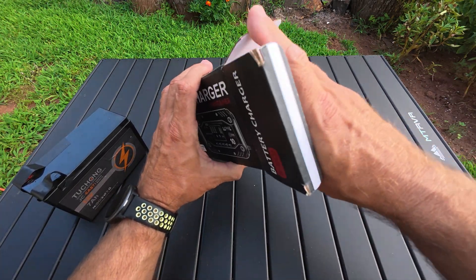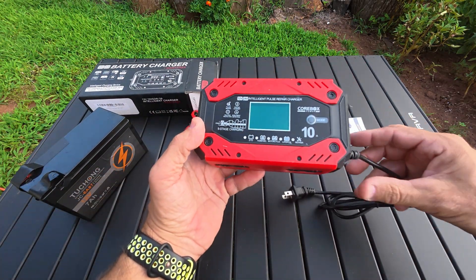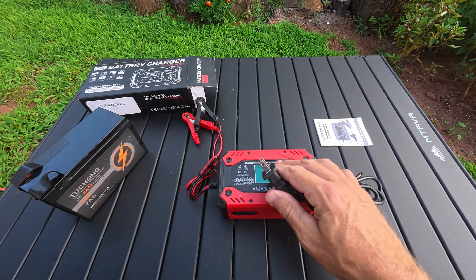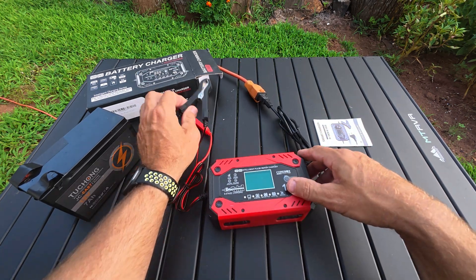Let's just open it up and see what we get with this thing. I've needed one of these battery chargers for a while, and this one is a great option because it has all of the different modes on it. I'm going to go ahead and plug it in for you guys and let you see what you get.